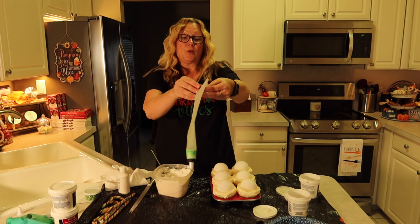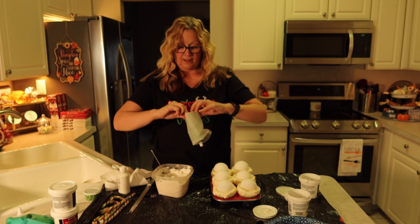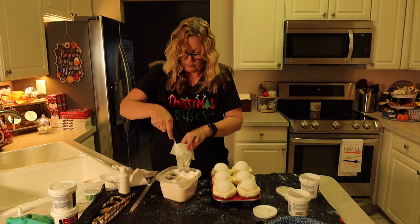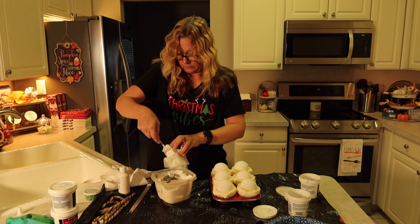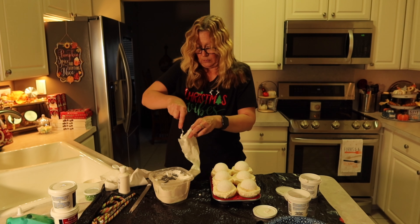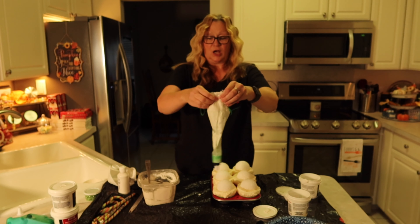Now that our frosting is ready, we're going to fill our bag — I have a tip on here, screwed on. I got this cake decorating set from the Dollar Tree, and I'm just going to start putting in my frosting. We'll try this amount and push it all down.